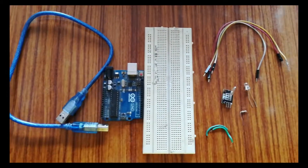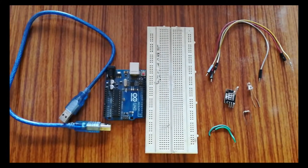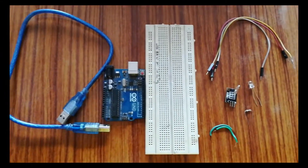The components we are going to need are: Arduino Uno, tilt sensor, LED, 220 ohm resistor, jumper wires, and a breadboard.